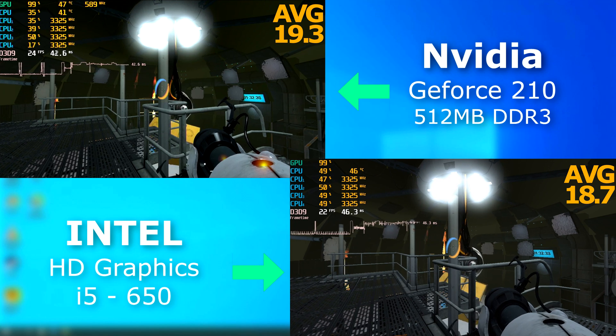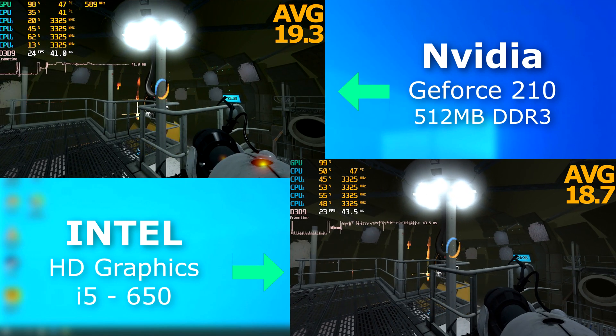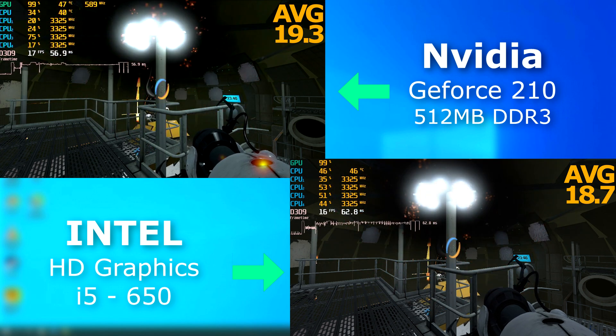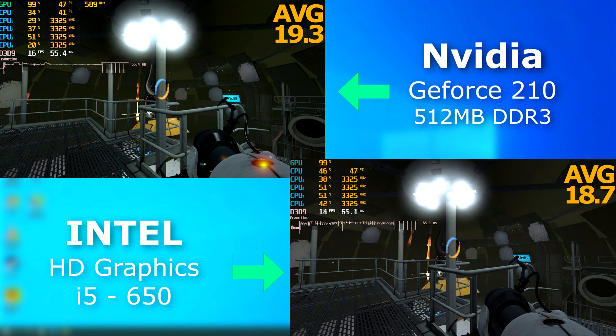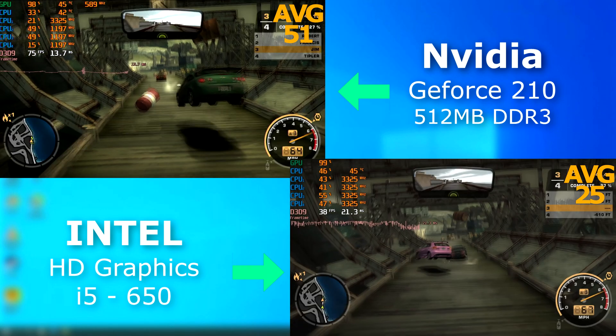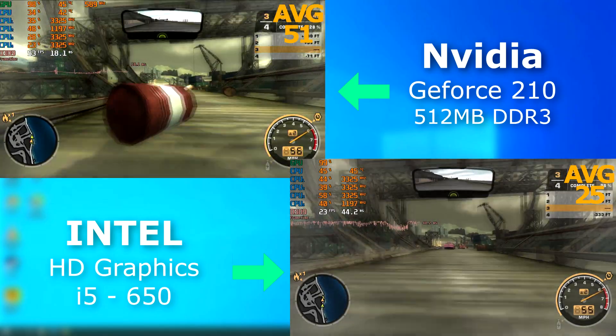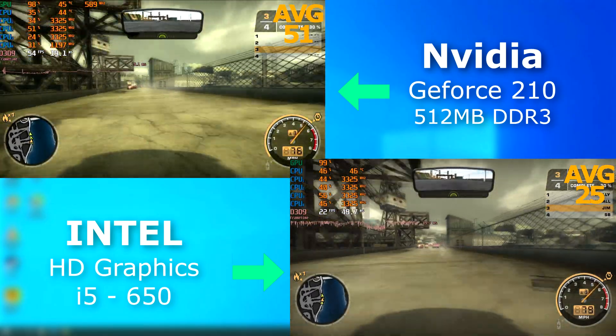Portal 2 was released about a year after both of these, but it was playable at 720 on each, although not great. They also rendered at nearly identical speeds as each other. This is the 2005 release of Need for Speed Most Wanted — both were playable, but the 210 won this round, rendering on average 30 FPS faster.